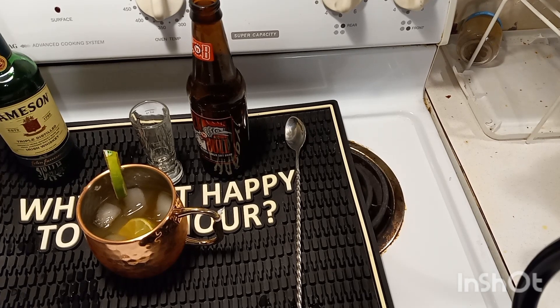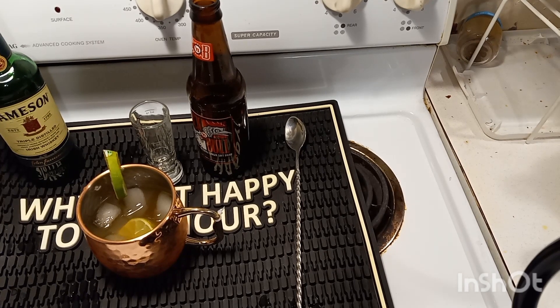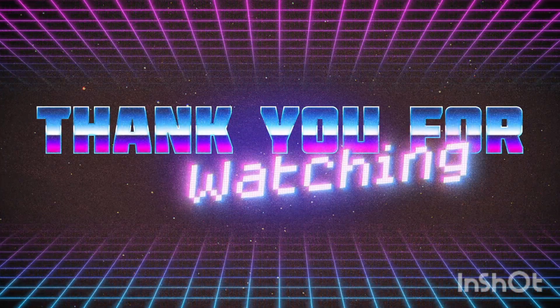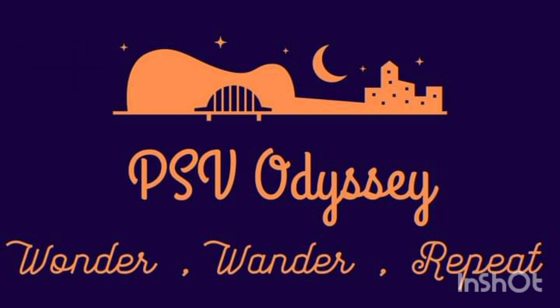Ladies and gentlemen, we'd like to thank y'all for stopping by. It's closing time here at Pub PSV — you ain't got to go home, but you can't stay here. Thank y'all for stopping by and humoring us a little bit with your presence. Y'all have a great New Year. We'll see y'all down the road. We'll see you next week.